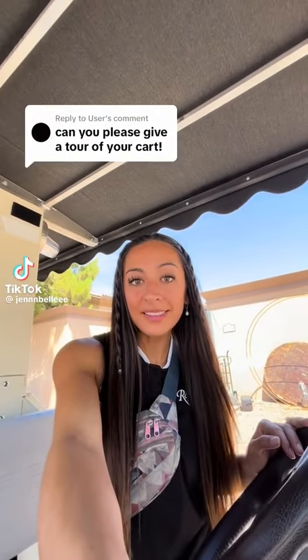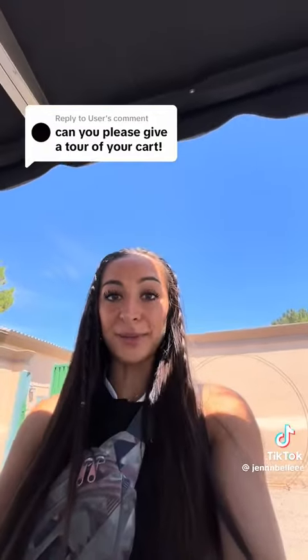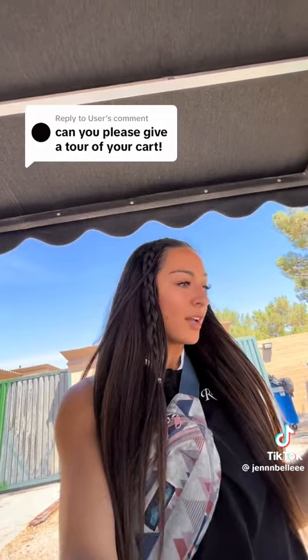I've been getting a lot of comments asking for a cart tour, so before I fill up with ice I'm gonna show you guys what's in my cart. This is not my cart — this is the golf club's cart and all the girlies share it.